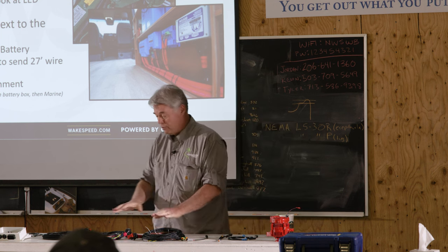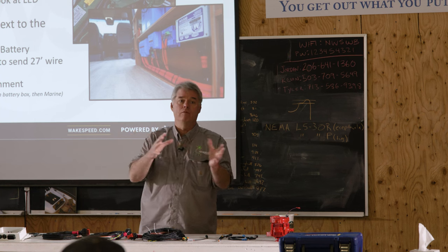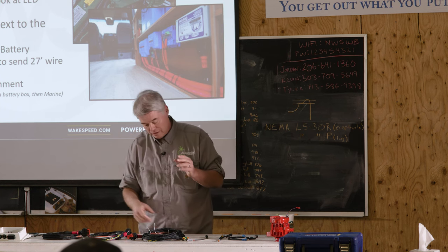There are different harnesses that lend themselves toward whether the regulator is at the battery or at the engine.